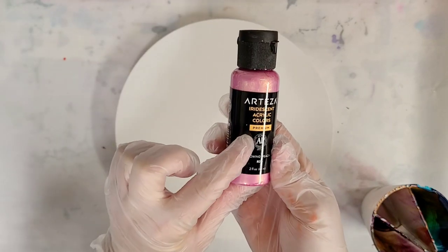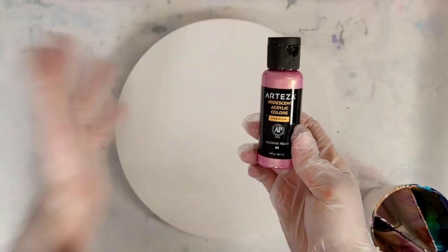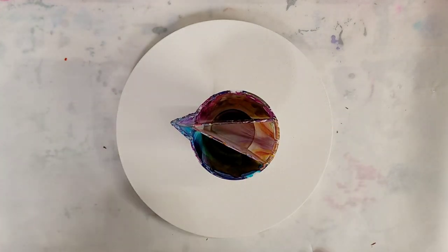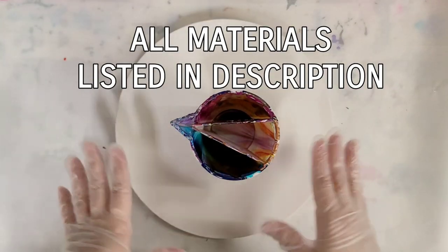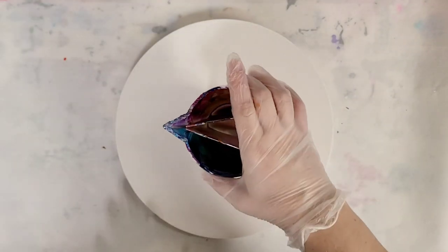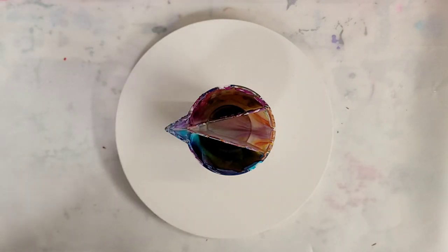Now I only had a little bit left of this so I just mixed the paint right in this bottle. All colors are mixed with Floetrol and water. I will be using one of my double split cups here and I'm just going to take my time layering my colors in here. I'm going to speed this part up but I will list all colors in the description in case anyone would like to use the same colors. So here we go.